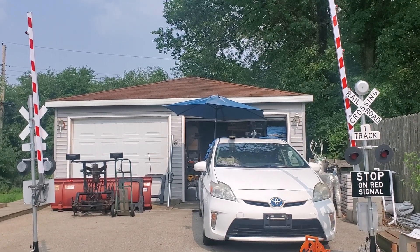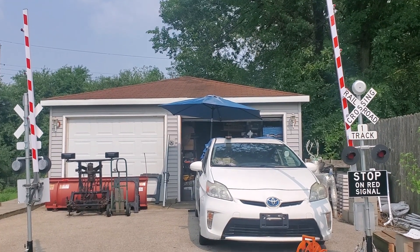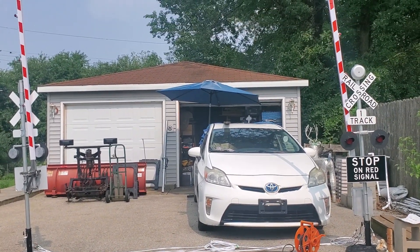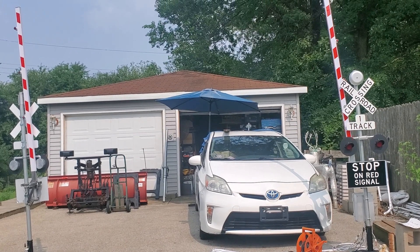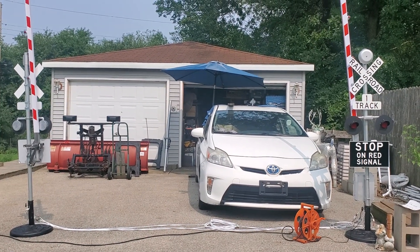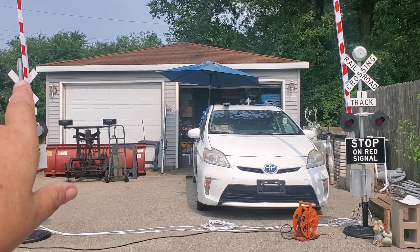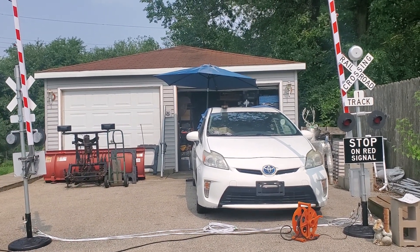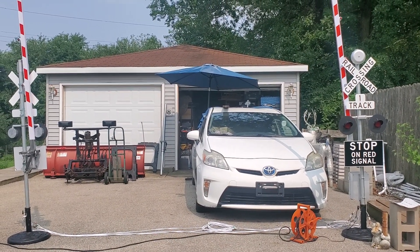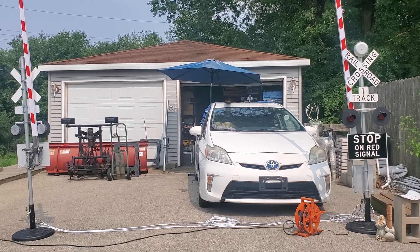Hey, this is Bart with Mad Dog's Trains. I finished up on our first go-around on our crossing gates with all the new braces that I've designed, and then the holders for the gates so once the gate's up, wind doesn't blow them around. A few other options I did — basically we're good to go. It's been a long journey to get the gates completed, but they are completed now the way I like them without any issues.